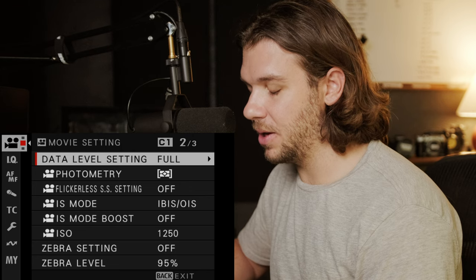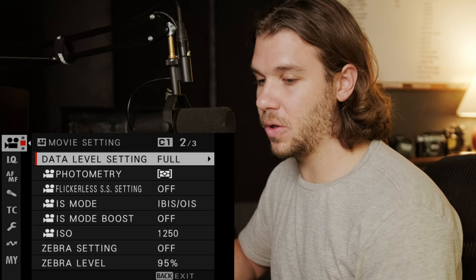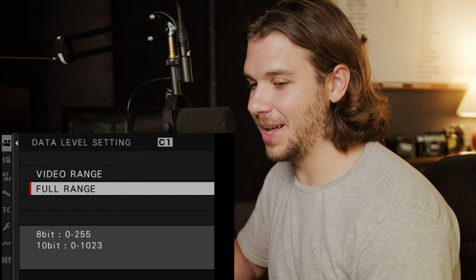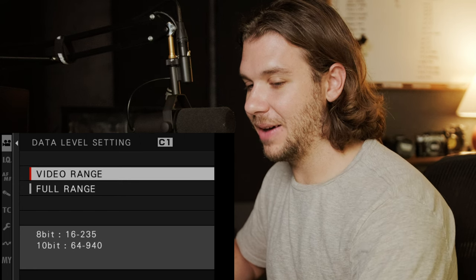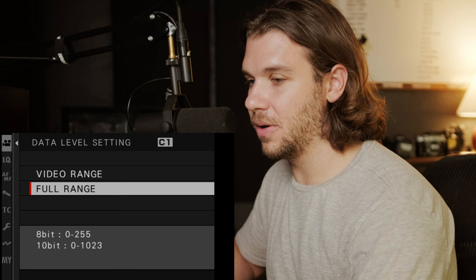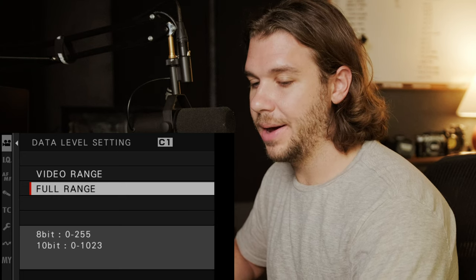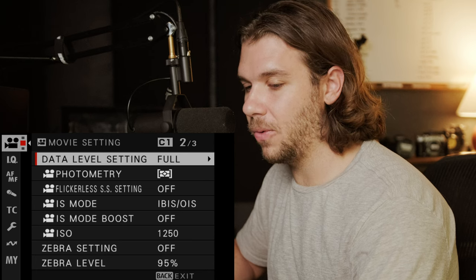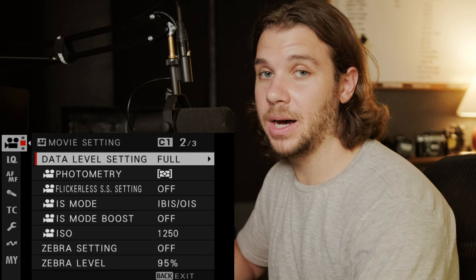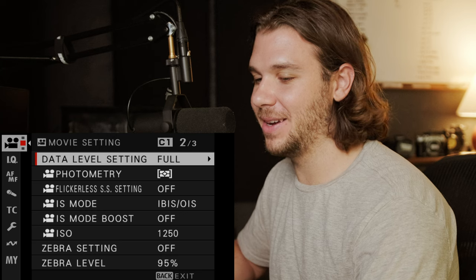Data level setting: from my understanding, you want this to be full on anything that's not ProRes. You'll have a lot more information in the brights and the darks, and it will be clipped in video range. I know DaVinci lets you change the range. Long story short, keep it at full unless it's ProRes — for ProRes you'll want it at video. I'd love for someone more knowledgeable to explain ProRes and data ranges in the comments.